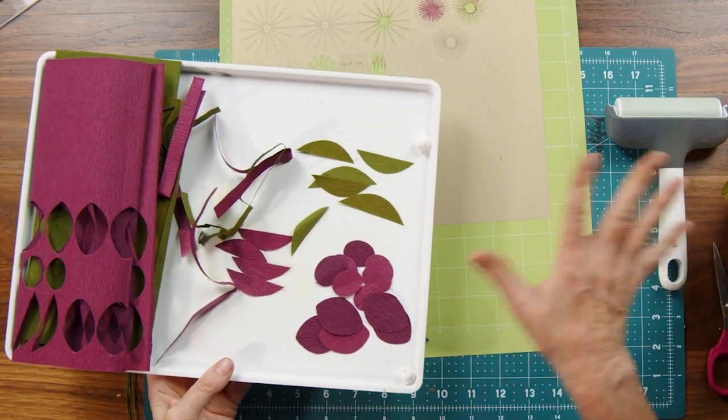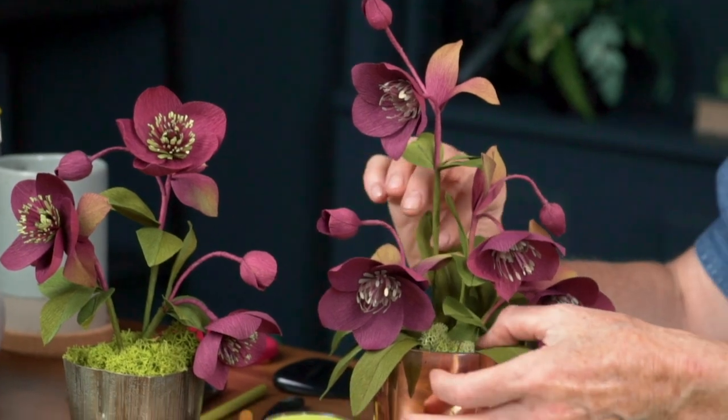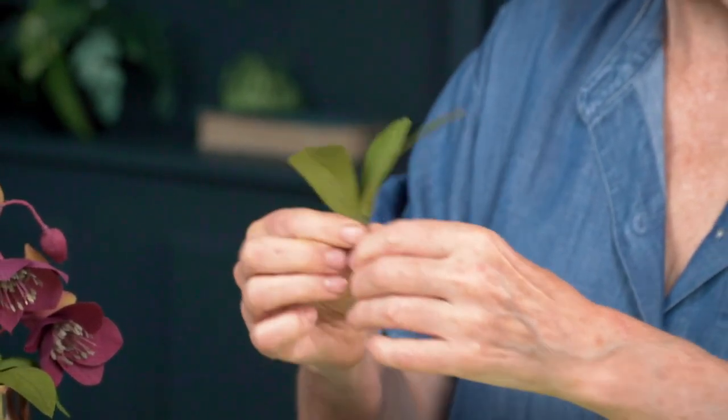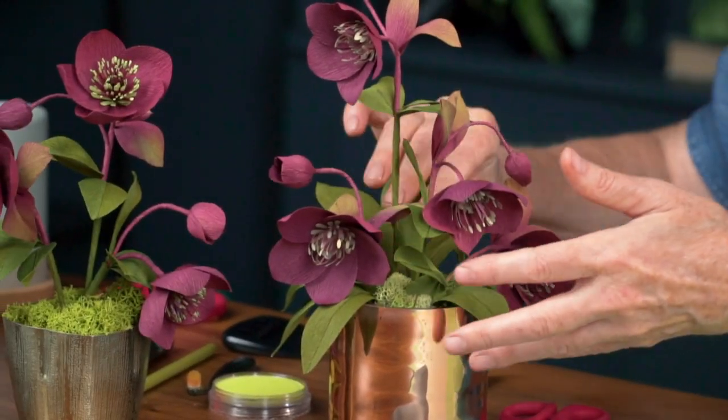I have everything cut and ready to make one flower. Note that the template is set up to make one flower of each, and for this arrangement I'm going to add five flowers — but you can make as few or as many as you'd like. You'll notice there are some extra pieces in the template, and that's this long leaf. What I like to do is cluster these leaves in twos or threes and then have them available to put into the base of my arrangement, which really does help fill it out.